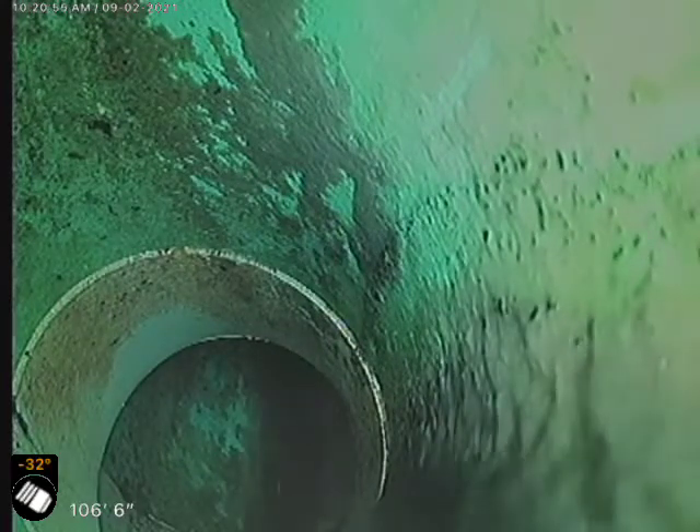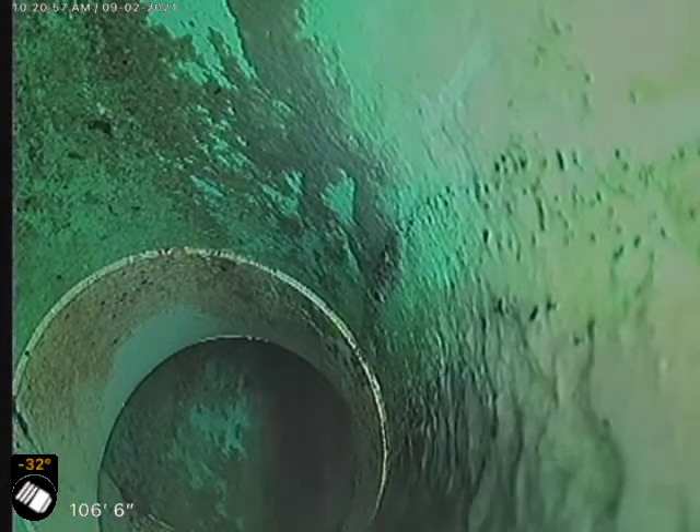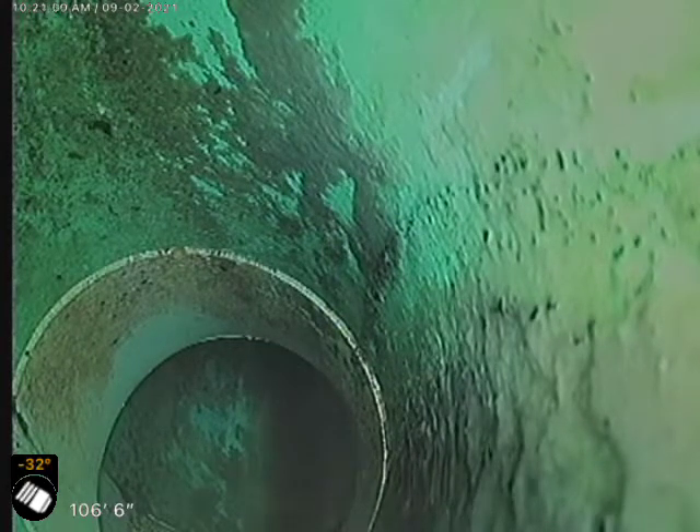We're currently 106 feet out, and we are at the city tap right down there. We saw water just go by — we flushed the toilet to help get the camera down, and it did its part. We are in a plastic sewer line, and there's a little bit of water up there because of that toilet.